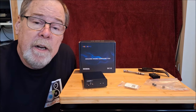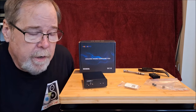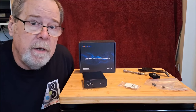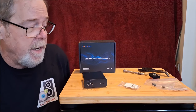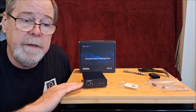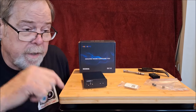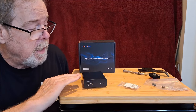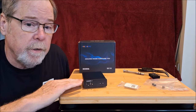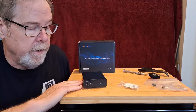Hey everybody, Ed Holmuth, Old Guy Hi-Fi Channel. I hope everyone's doing well today. Today is an interesting little video. I had a company called Neo Hippo in China reach out to me and asked if I would review their DC-10 DAC. It's an $80 DAC, it'll be on Amazon, there'll be a link down below. I'd appreciate it if you bought it from that link because I am the first reviewer to get this product and do a deep dive, and we're going to go on that journey together.